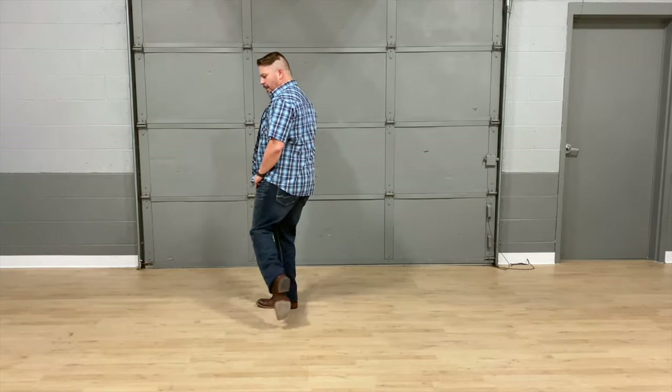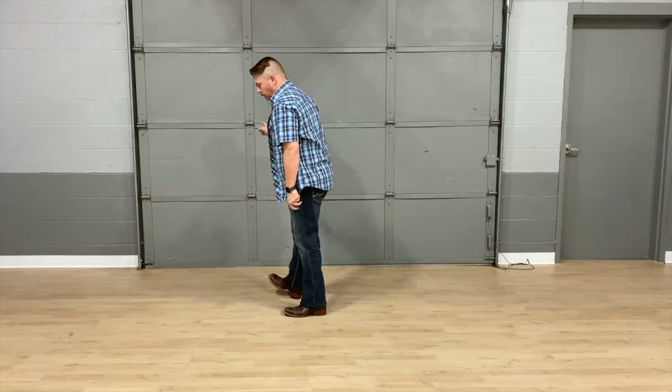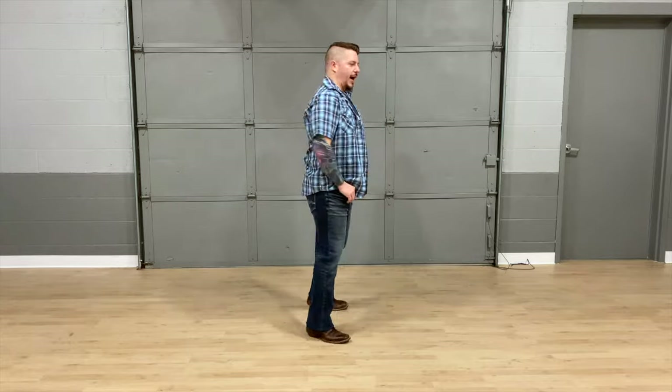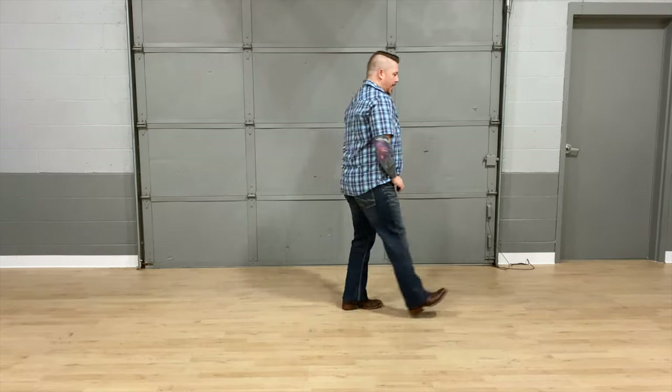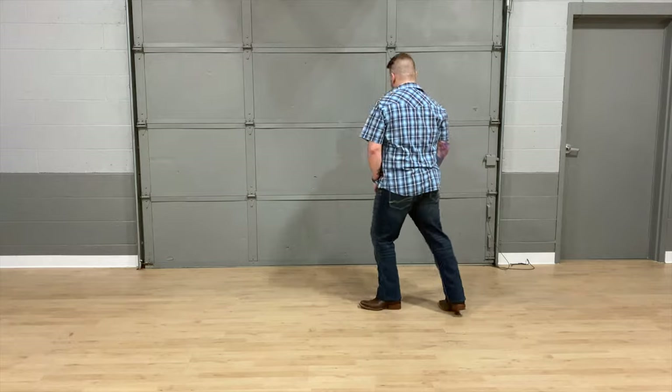Continuing at increased tempo through the full 40 counts again — one, two, three and four, five, six, seven and eight, one, two and three, four, five, six and seven, eight, right one, two, three, four, five, six, seven, turn, slide one, two, three, four, five, six, seven, eight, slide one, two, three, four, five, six, seven, eight, knees one, two, three, four, five, six, seven, eight — and then you just keep going around. If you want to learn how to do this to the music, click the link below and dance with us. Let's have some fun and do the Watermelon Crawl!